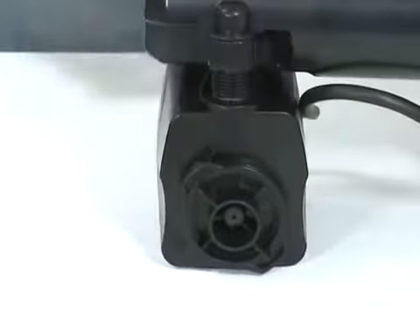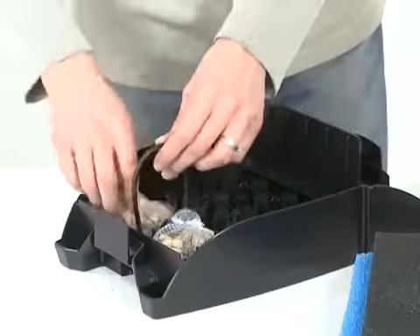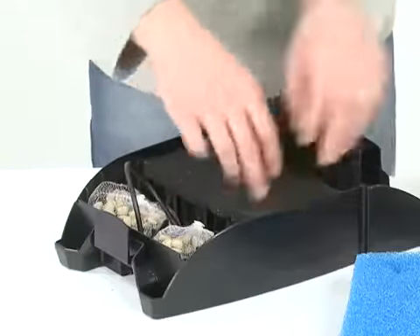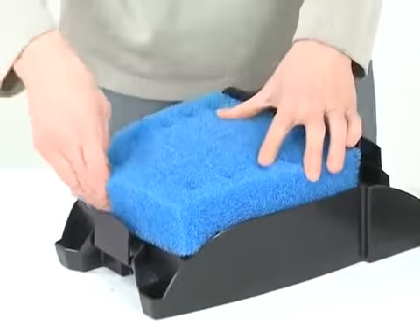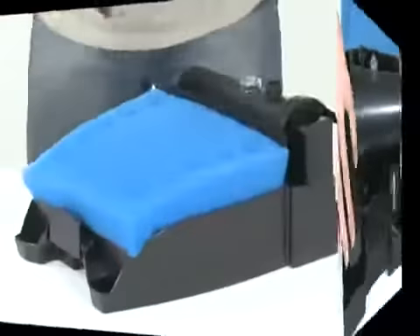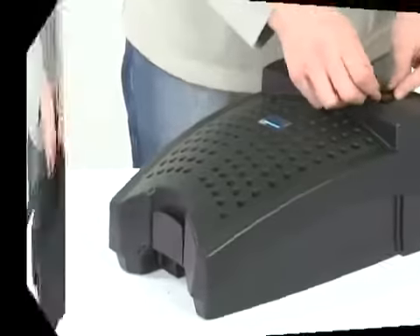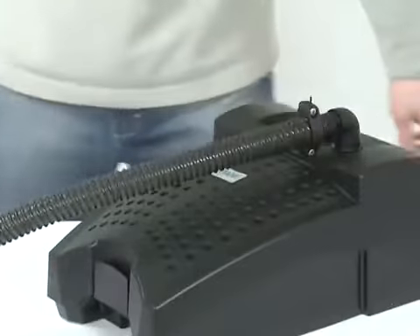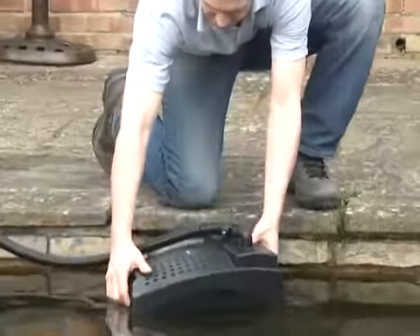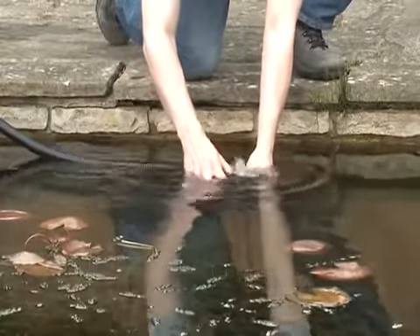Reconnect the pump to the UVC housing. Place the biosurface elements and gravel bags into the bottom of the strainer casing, and replace the air stone if required. Replace the foam filters then place the pump and UVC into the casing. Replace the top of the casing ensuring the catches engage on the bottom half of the casing. Replace the air hose if required and the outlet bend and hose tail. Then return the Filtral to the pond, connect the power supply and check for operation.